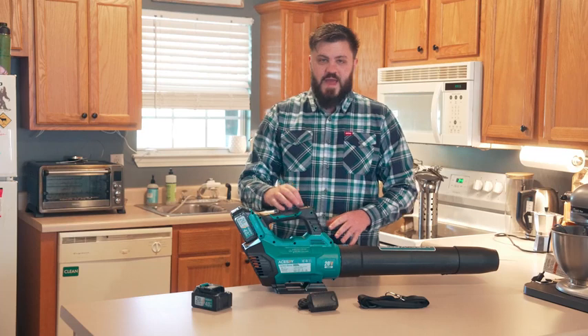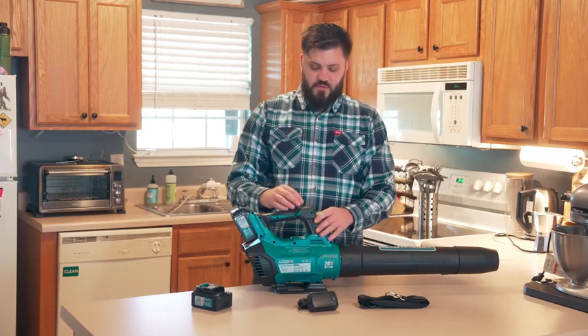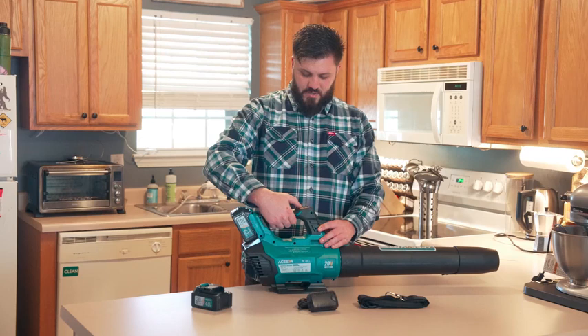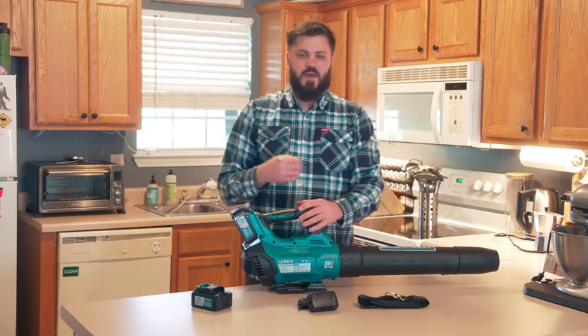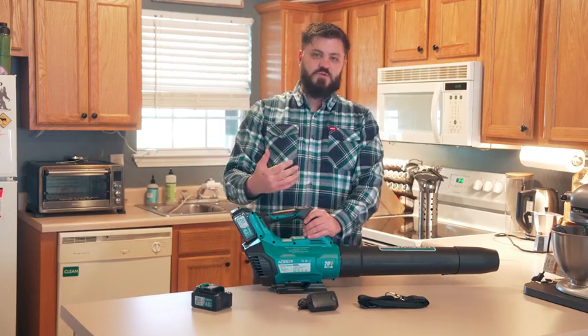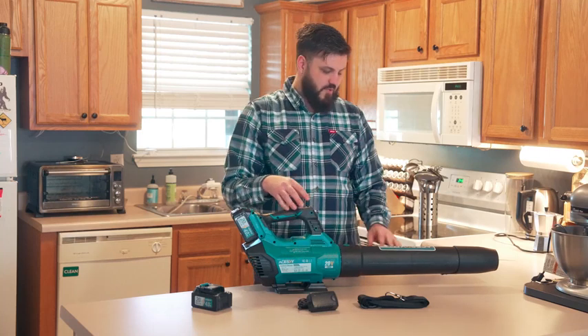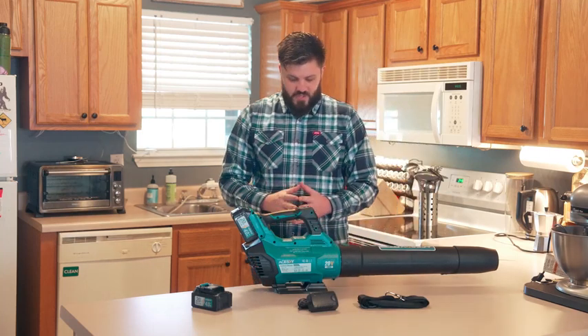This blower has three different settings. The lowest setting, level one, is about 90 miles an hour. Level two is 130 miles an hour. Level three is about 160 miles an hour. And it's extremely powerful, like I was saying.